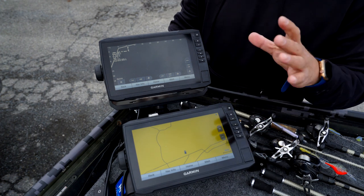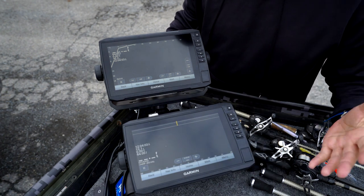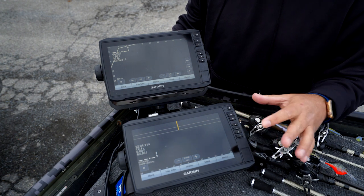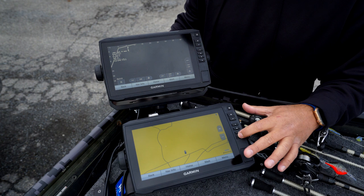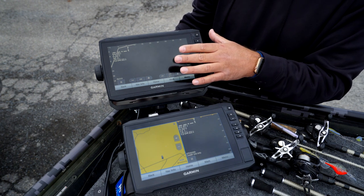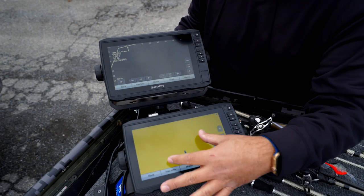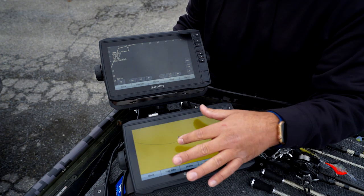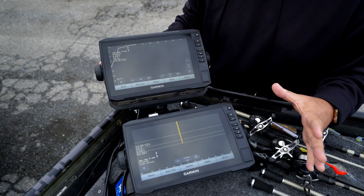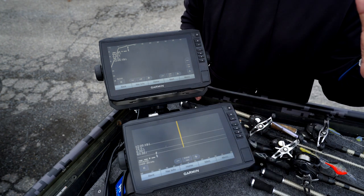The bottom unit is my newer one, the 93 SV — this is what I'm running my side imaging on. I have all my presets already set for side imaging, down imaging, a map, and a map with down imaging. Up here is where I run my LiveScope. These Garmin screens are kind of like iPhones — super responsive when you zoom in or zoom out. Live scope and your side/down imaging maps — this is the ultimate setup, john boat or bass boat, it doesn't matter.